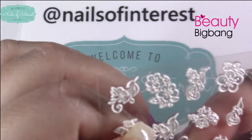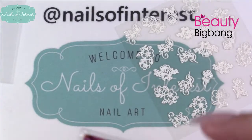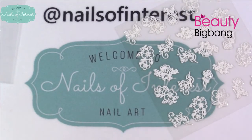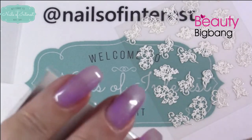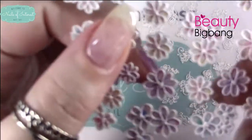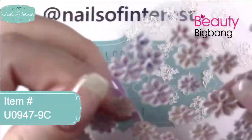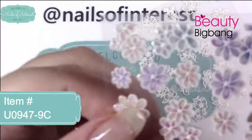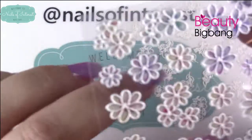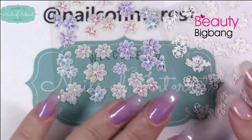They're like rubber. I'm just going to probably mix and match two of these and see what we come up with. The 9C has nice colors — it's got bigger ones, smaller ones, ones in half so you could put it at the half edge of your nail. I'm just going to try to mix and match some of these.